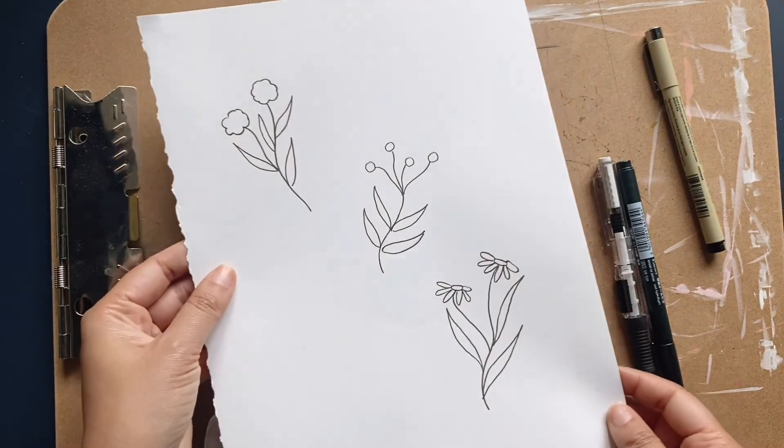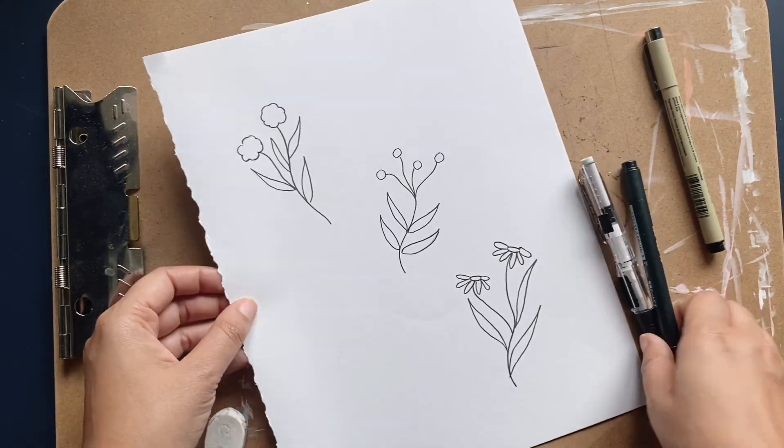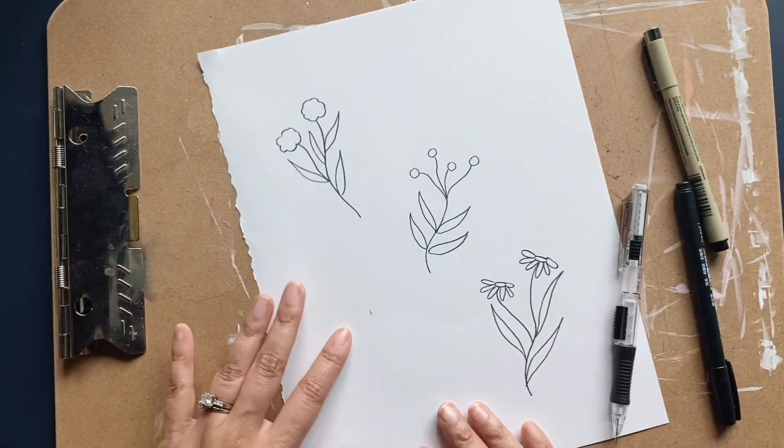This is practice, so get yourself a piece of paper, a cup of coffee or tea, grab a pencil, and just sit down and doodle. Thanks for joining me.